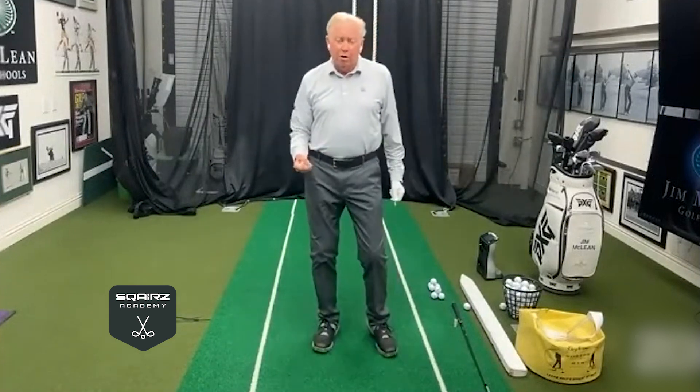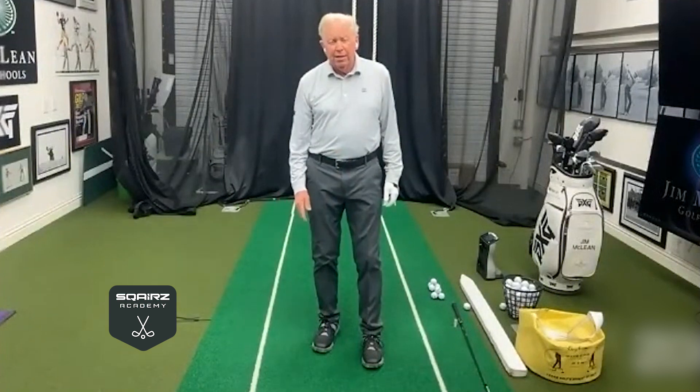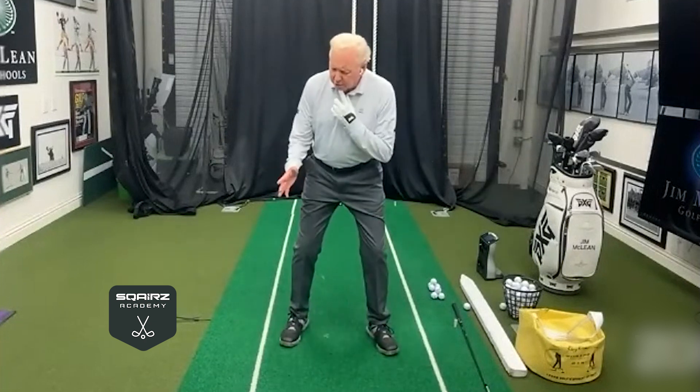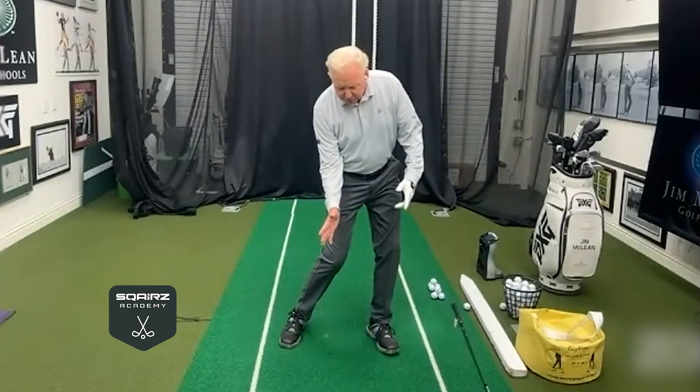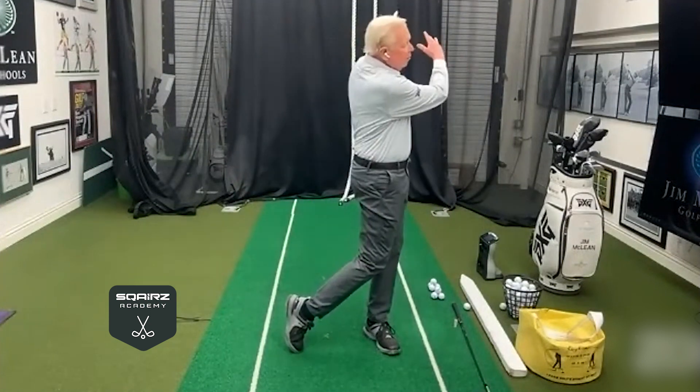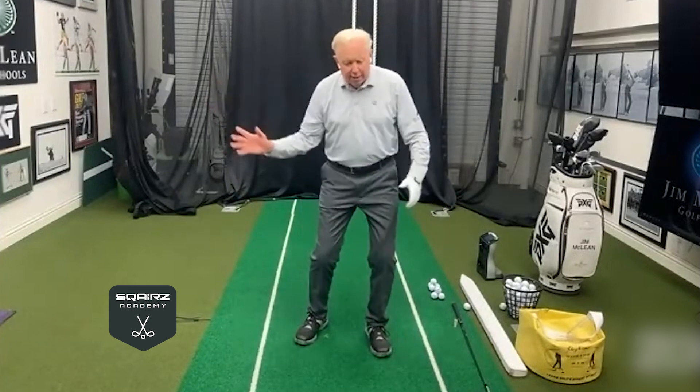So many people are just swinging their arms and hitting with arm power and wrist power, maybe trying to keep their head really steady. That can be good advice at times, but the head is going to have a little turn, a little move. After you hit it, you can have a freeze frame, then your eyes and head release to the target. You're hitting it with the whole body, not just your arms and hands.